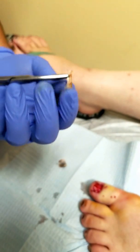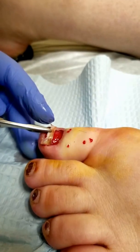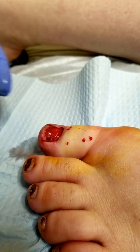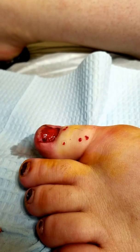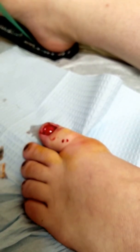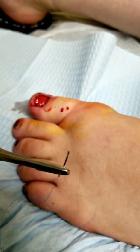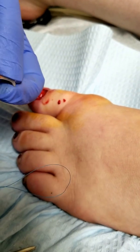And then we'll go from there. I can feel that — kind of. Yeah, you're still going to feel a little bit of pain and pressure. We'll go from there. So, let's begin.